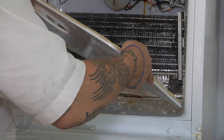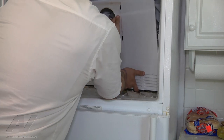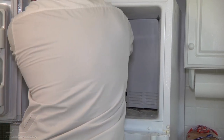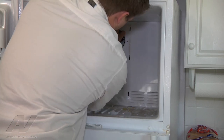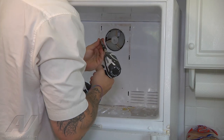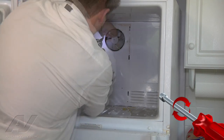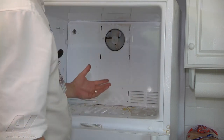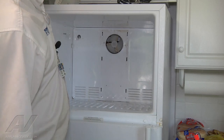Alright, so we have our back panel and we're just going to go ahead and put that back on. So we've got that in position. Put in the two screws on the back panel. So that's back on. What I'm going to do now is just take a towel, clean out all the ice and everything for the customer, and then we'll continue reassembly. Okay, so we got all the loose ice and water out of there.